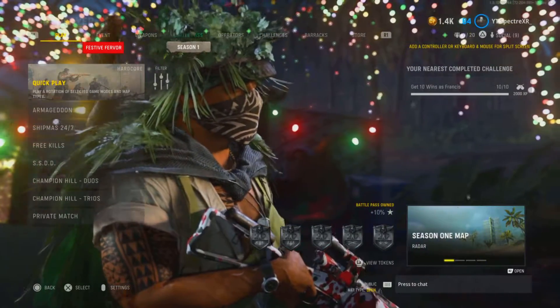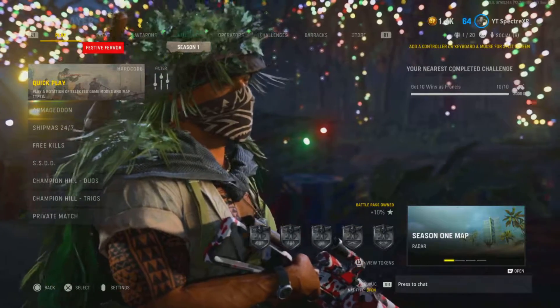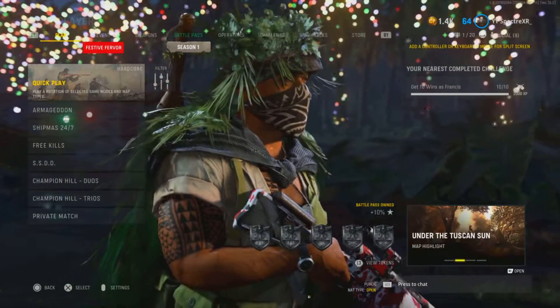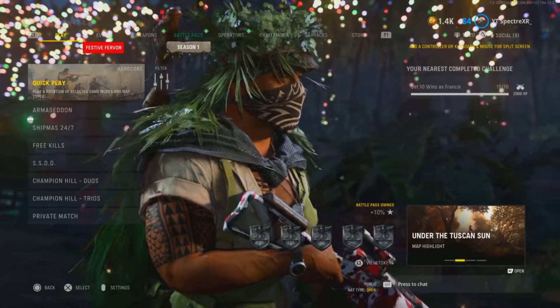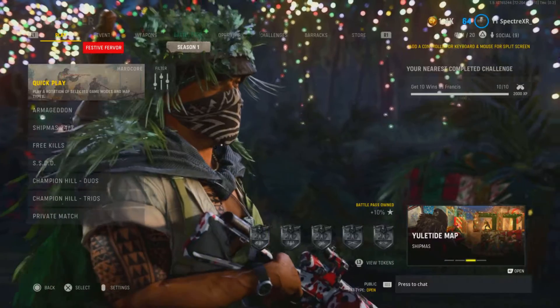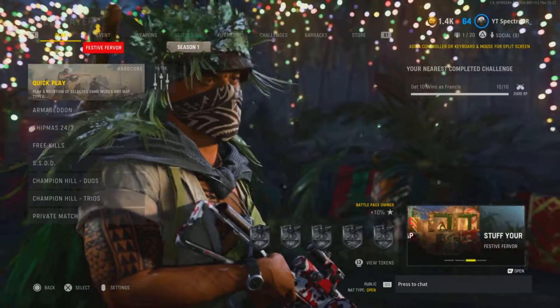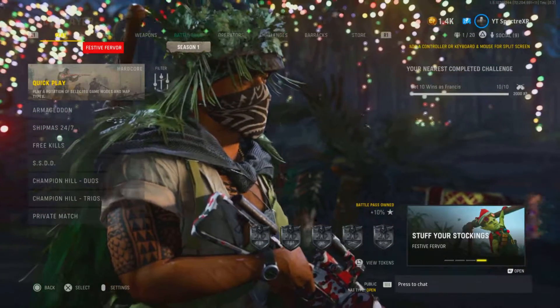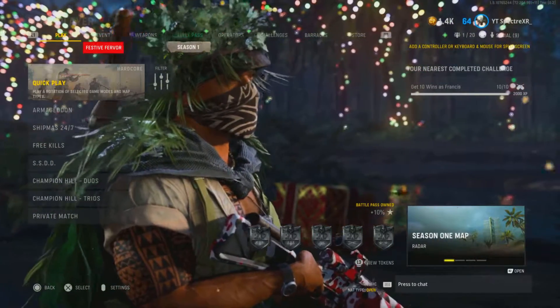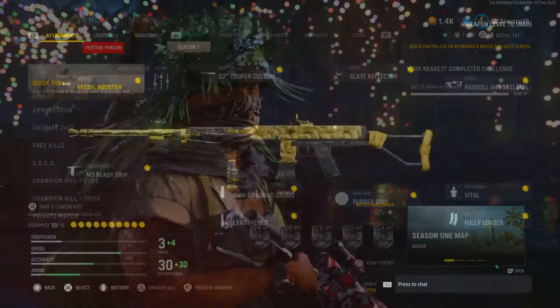What's up YouTube, today I'm going to be showing you guys the new best AR in Call of Duty Vanguard, which is going to be the new Cooper Carbine AR that came out in the new Season 1 Battle Pass. You could customize it to use it as an SMG or as a low recoil AR. Here in this gameplay I'm using it as a low recoil AR and it's going to be really really strong with the TTK.